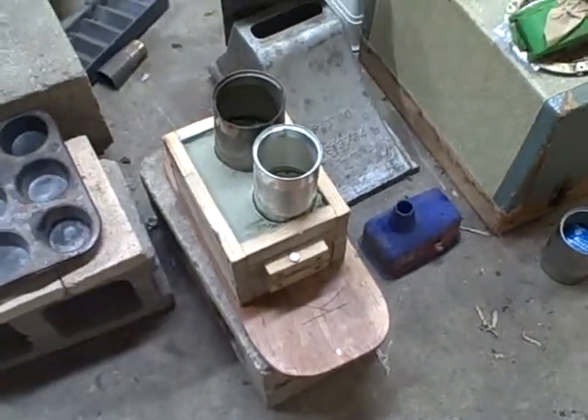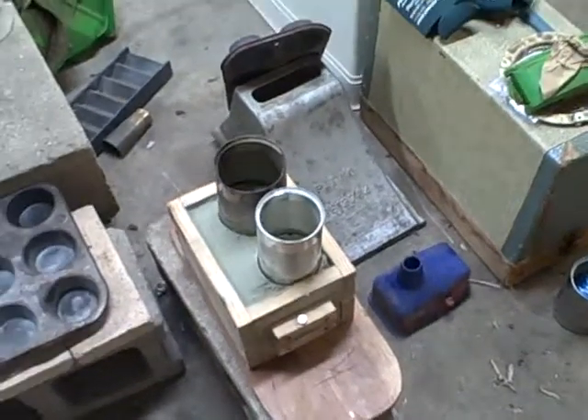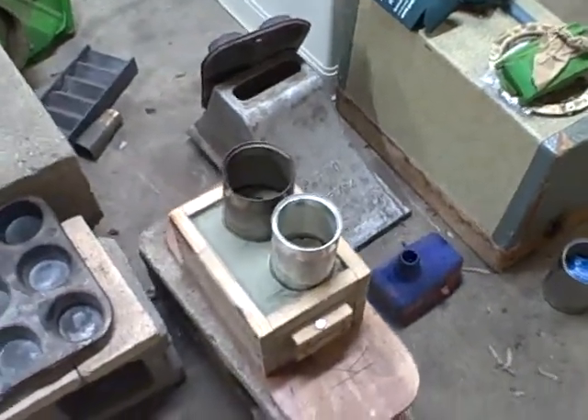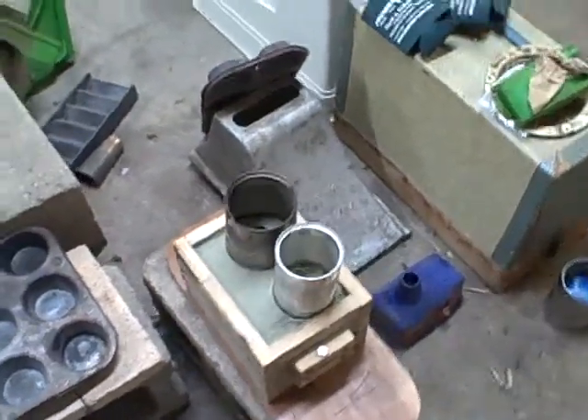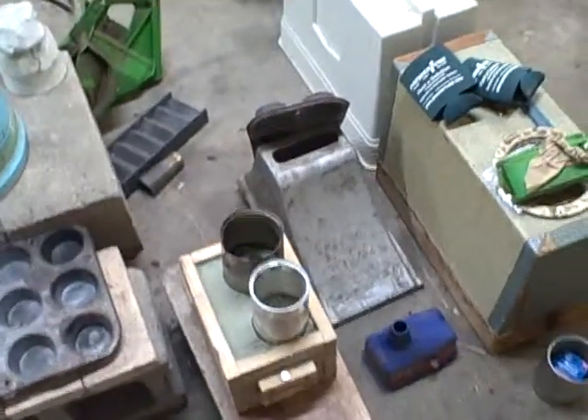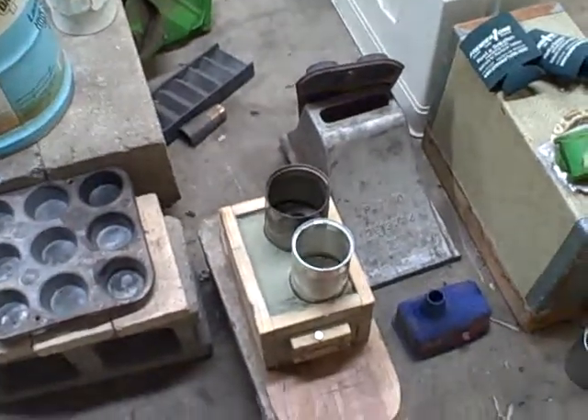I'm basically testing the sand I got from Home Depot. I think it's like a 70-mesh, so it isn't extremely fine. But before I start mixing up the sand — because it's a lot of work — I want to make damn sure I'm happy with it, because sand is cheap. If this doesn't work, I'm going to have to get something a little finer. I'm shooting for around 100 mesh.